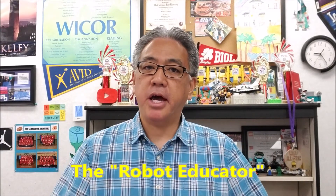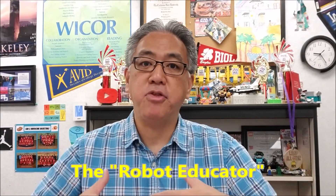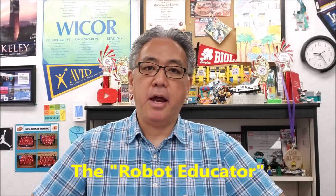Hey everybody, what's going on? It's Mr. Hino with Mr. Hino's Lego Robotics. Today's video, I'm going to go ahead and show you what my class and I are doing. They already got their kits. They already did their golf ball tower challenge, which I thought was amazing. What we're going to do now is we're going to go ahead and build the robot educator. I'm going to show you how to get the instructions for that and how my students are going to build that robot.